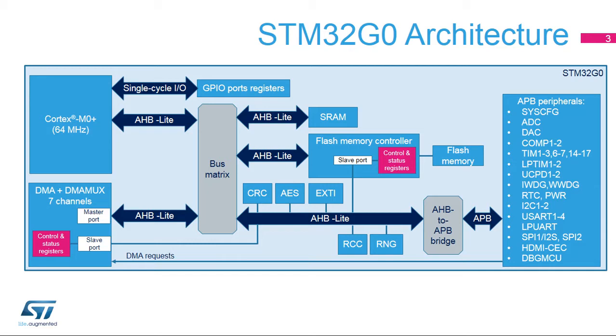The APB peripherals are listed in the blue box on the right of the figure. Most peripherals can request a DMA transfer to the DMA MUX and then the DMA controller in order to transfer data to or from SRAM or flash memory. For instance, characters received by USART1 can be transferred to a buffer in SRAM without software intervention by relying on a DMA channel.